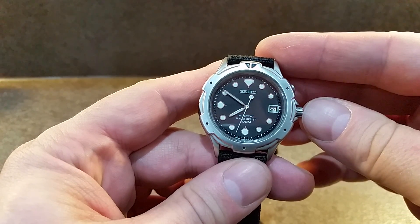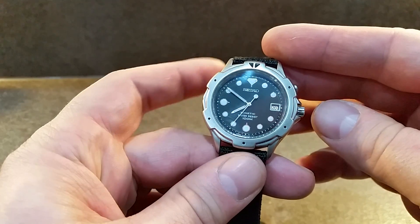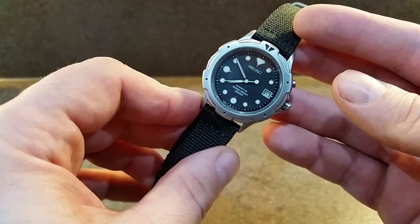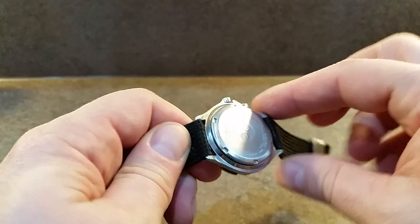Now this isn't a quartz watch — it's not powered by simply a battery or cell. It has a movement, part of which is the kinetic part.